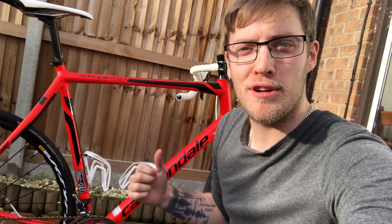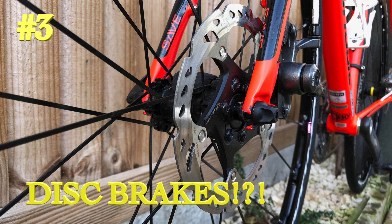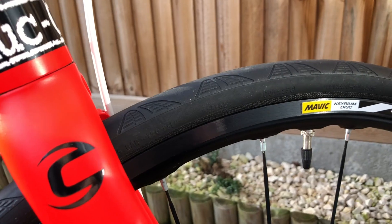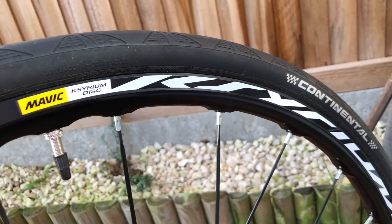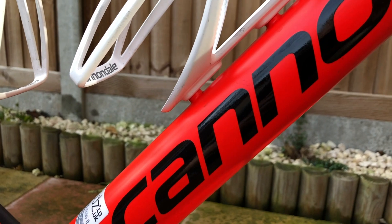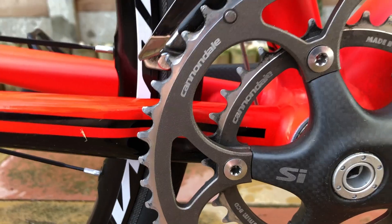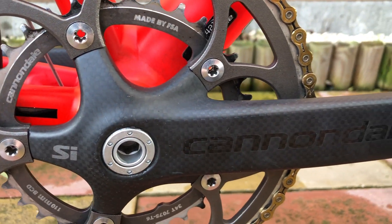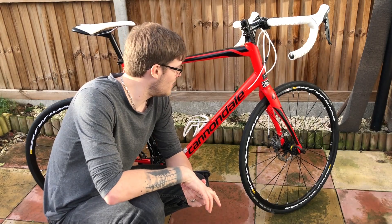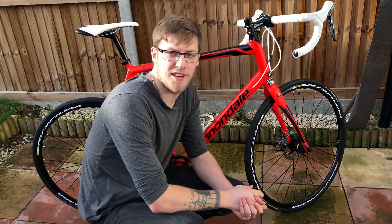This is Mike Cannondale and you're watching episode 3 of Nash Cycling. Hello everyone, episode 3 — one for the roadies this time. This is my Cannondale Synapse 2016 alloy, so just to give you a quick rundown of the components I've had to put on the bike and the upgrades I've made.